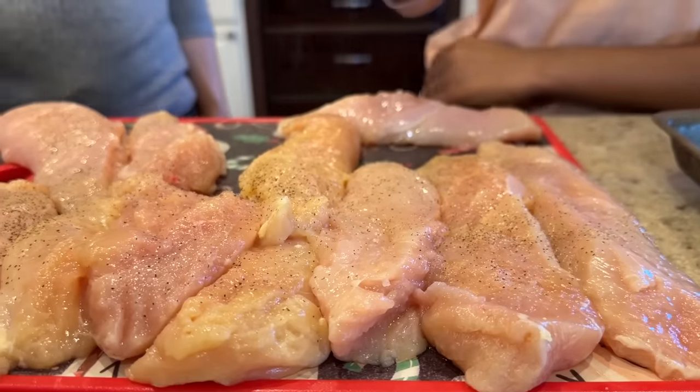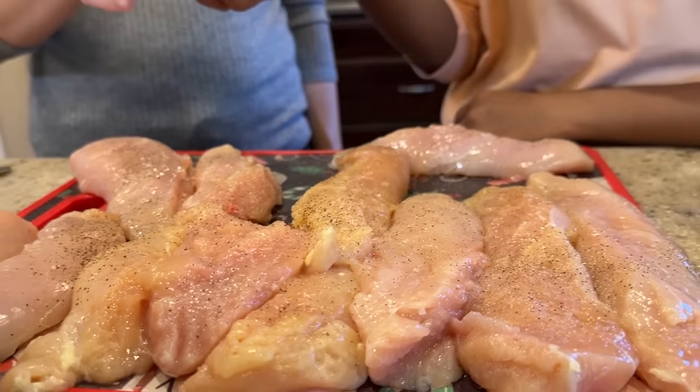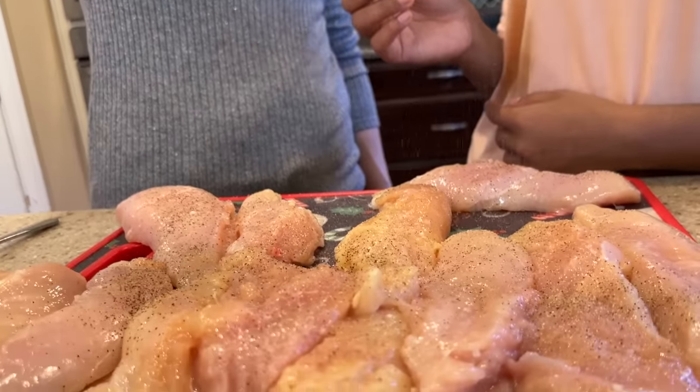Okay, first we're going to salt and pepper our chicken. I like a lot of seasoning. I saw a professional chef season from up high and had no idea why, but it seasons the chicken evenly — learned something new this week!